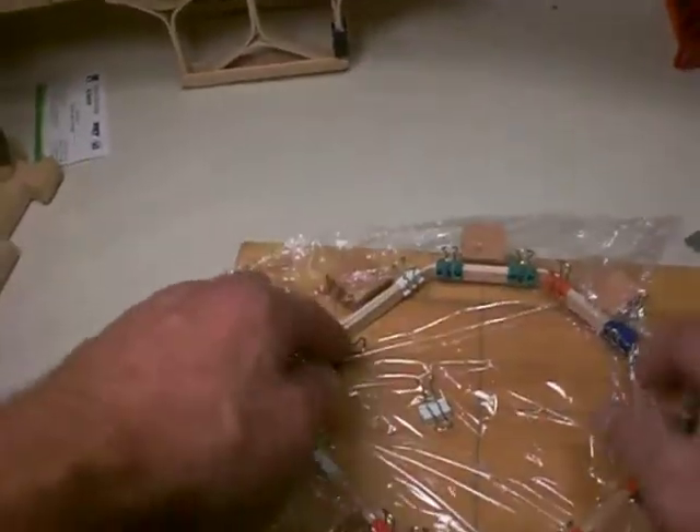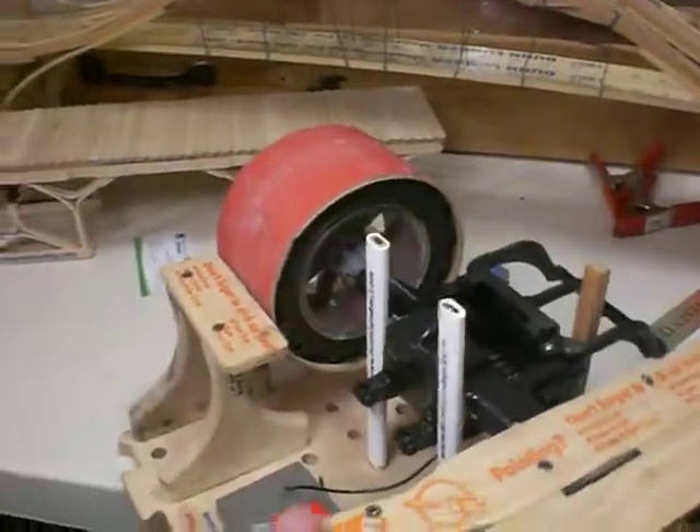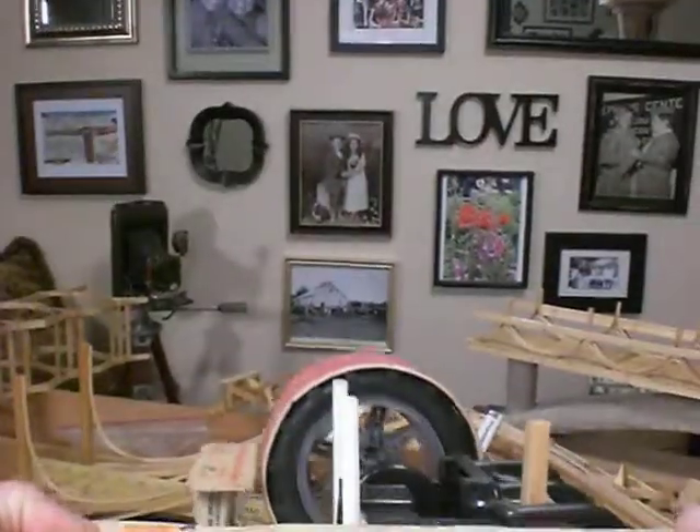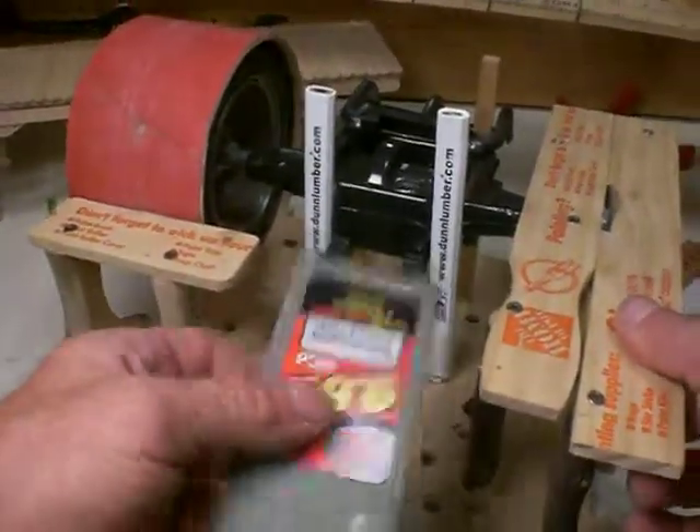A lot of the teachers liked the jig idea for their kids who build bridges. Also on some of our other videos, you may have seen this — we took a remote control car's rear end and converted it to a table saw using creativity and ingenuity, which is all about STEM: science, technology, engineering, and math.